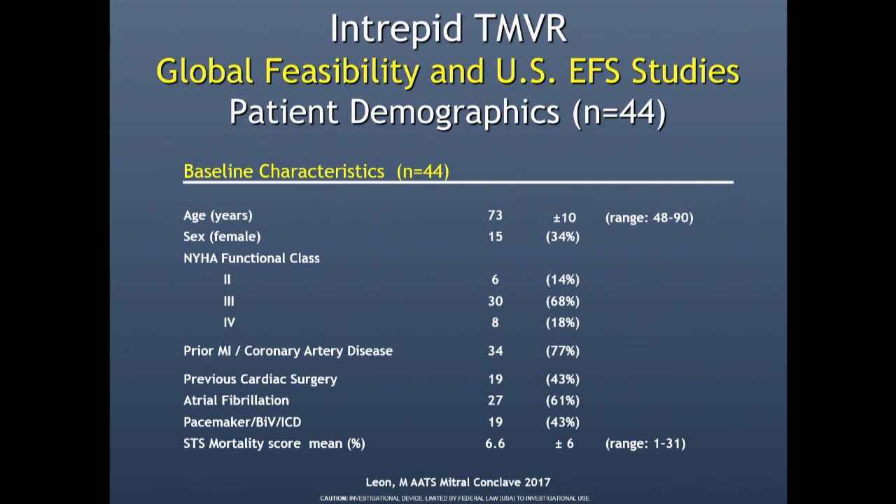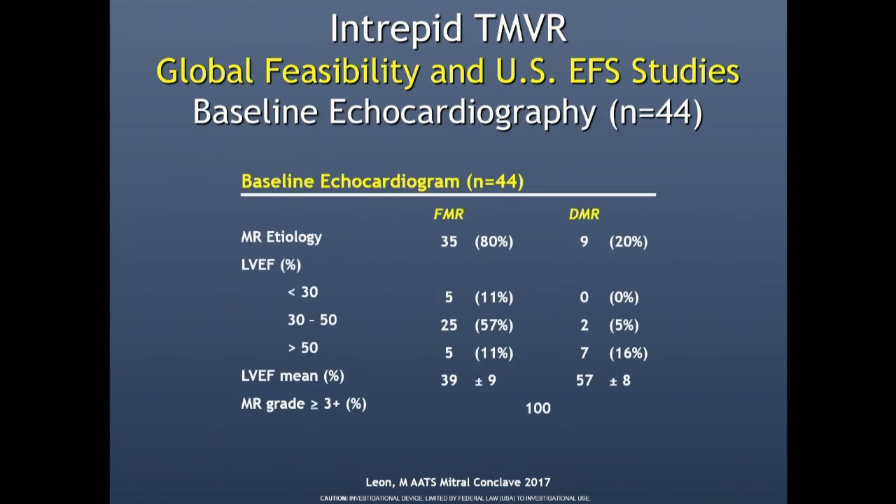I'll talk about clinical outcomes that Marty Leon presented at the Mitral Conclave. We've done about 56 cases now, and Marty will present the full early feasibility trial at TCT this year. These are elderly patients — over 70, very symptomatic, STS score of 6.6. They're frail people. It's 80% functional MR and 20% organic MR, and most with functional MR have EFs between 30% and 50%. We've tried to avoid patients under 30%.